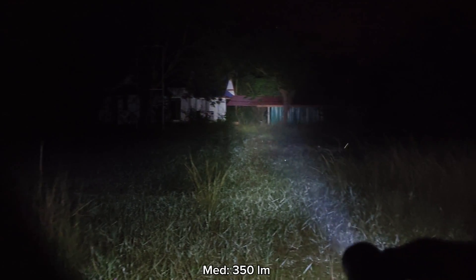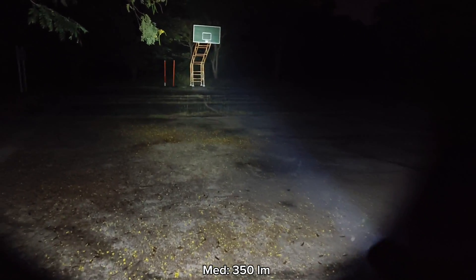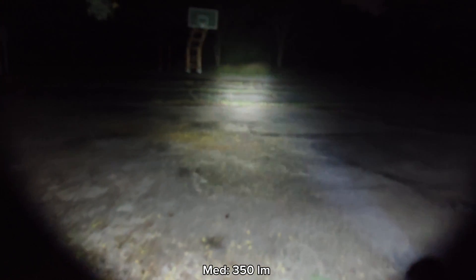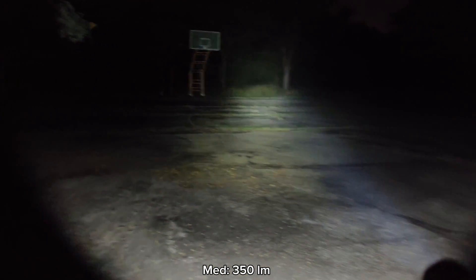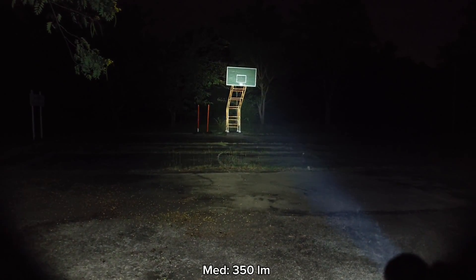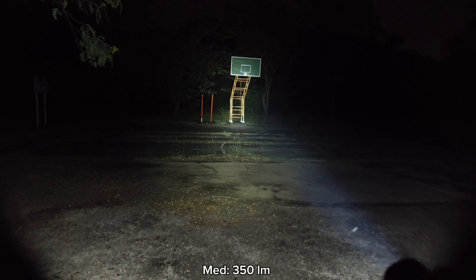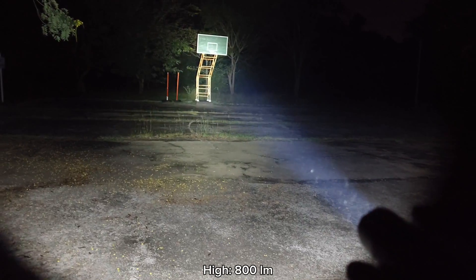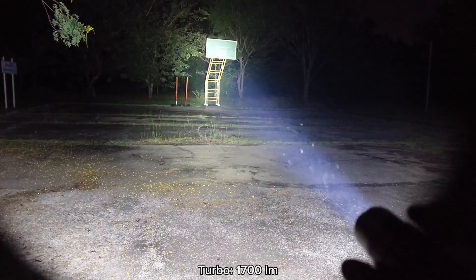With medium mode, you can walk around your house, in town, or in the park — no problem at all. Very good. The 21700 battery inside gives a long run time. Level four and level five turbo — very good, very bright.